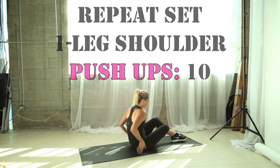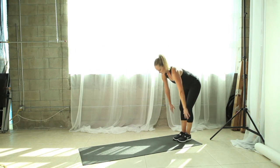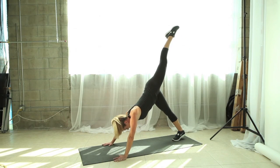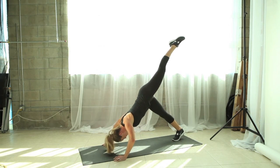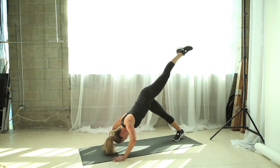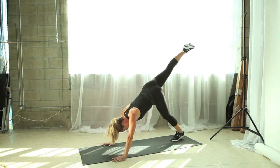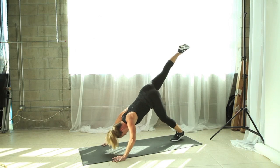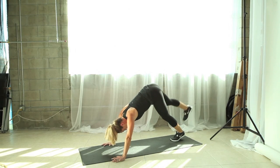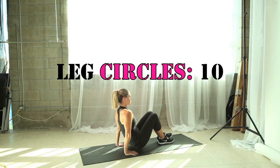Nice work. Now it's time to repeat those shoulder push-ups. Bring yourself back up to standing, turn around, bring your body into the V. Extend one leg up — let's do five with one leg and five with the other. Come back to the floor — it's time to repeat those leg circles.